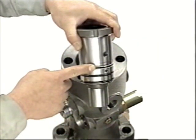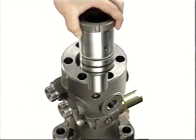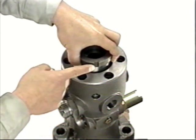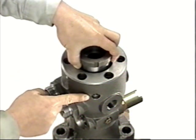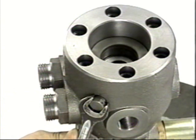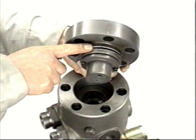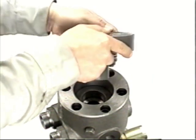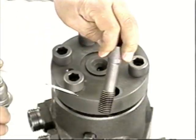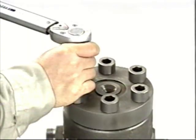Replace the plunger barrel O-rings and backup rings. When inserting the plunger barrel, apply grease to the O-rings and match the set screw hole with the plunger barrel alignment hole. Tighten the set screw. Grease the deflector O-ring, install it, and tighten it evenly to the specified torque.